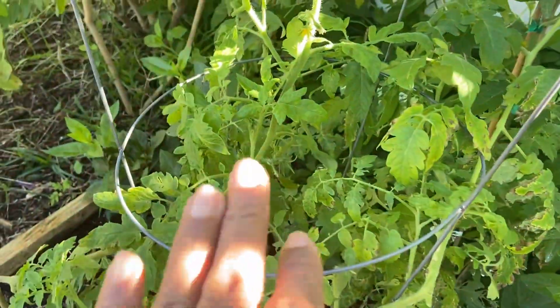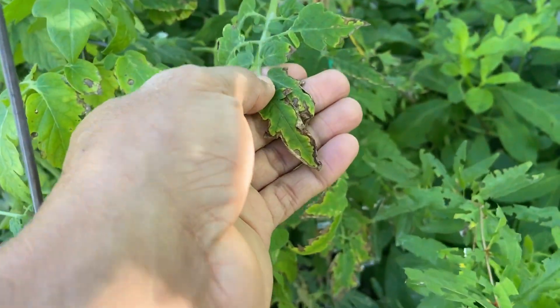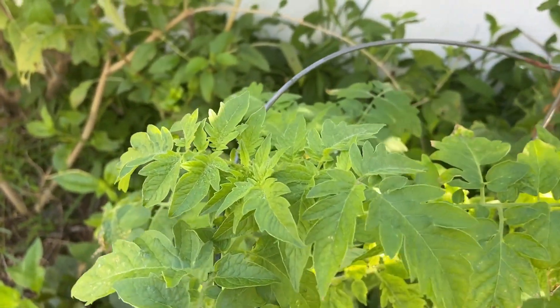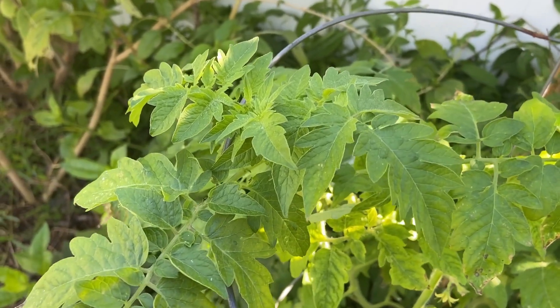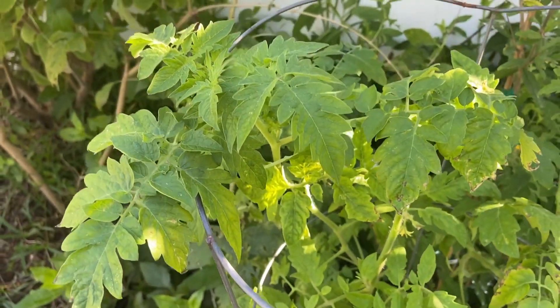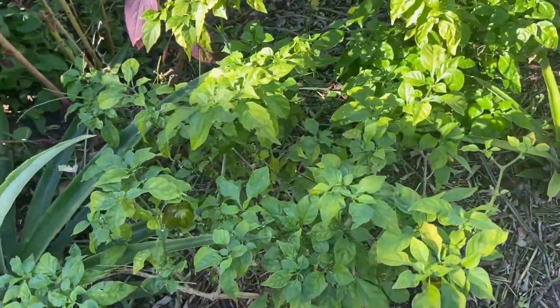Here's another one — there's a little bit of burn on the edge of these leaves, but this did good too. With the fruit trees I wasn't really that worried, but the tomatoes — I really didn't want to start them over again. So that tomato is looking good. The peppers here still look good too.